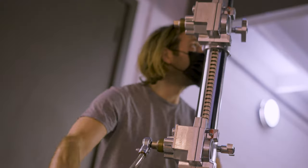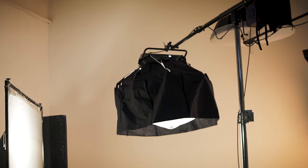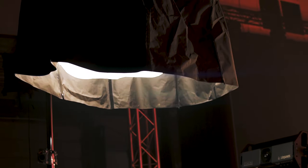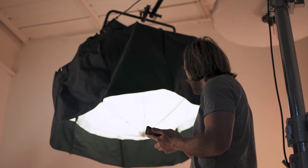The Avenger Stratosafe crankstand and Manfrotto 425B Megaboom has really revolutionised our lighting and allowed us to create the specialist looks we've always wanted. It's going to be a real game changer for our future productions.